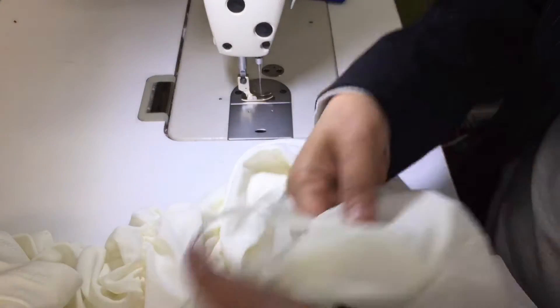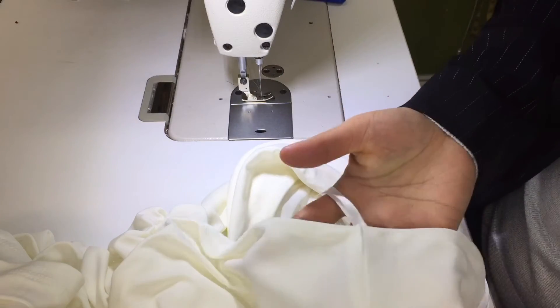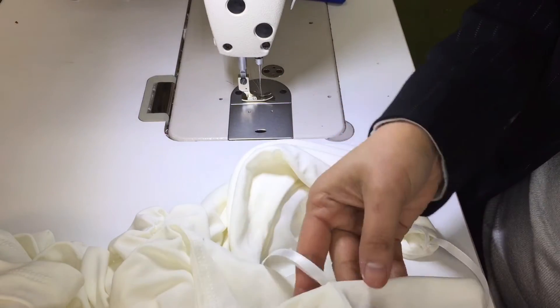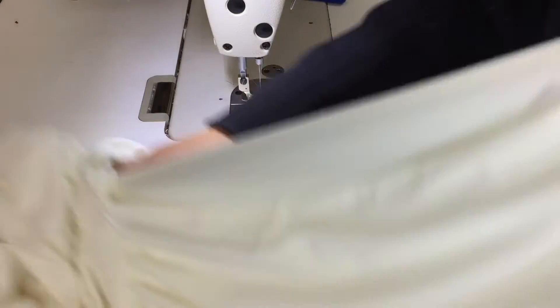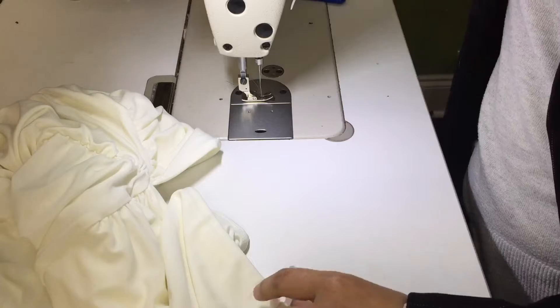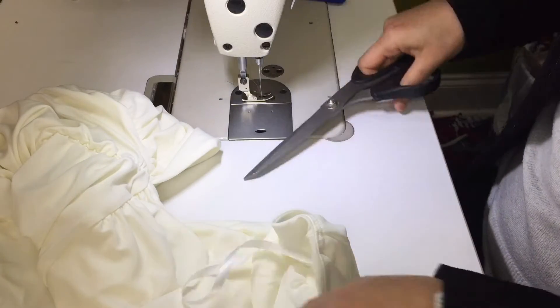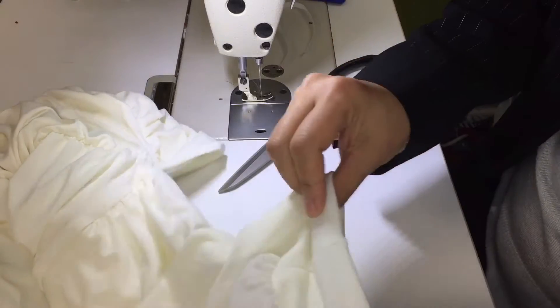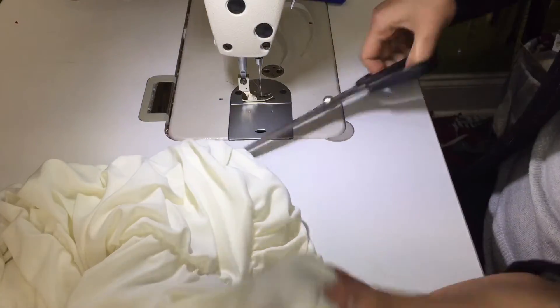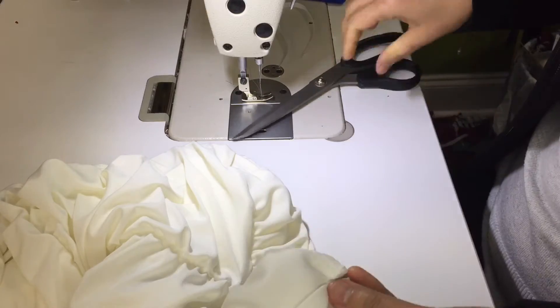We're going to shorten the shoulder on this by 2 inches — we're gonna cut off 2 inches. First, you have to cut off the string. Just be careful. And then, you see the seam here? Clip it, just clip.